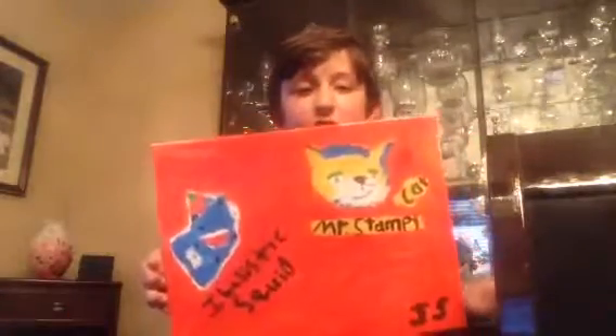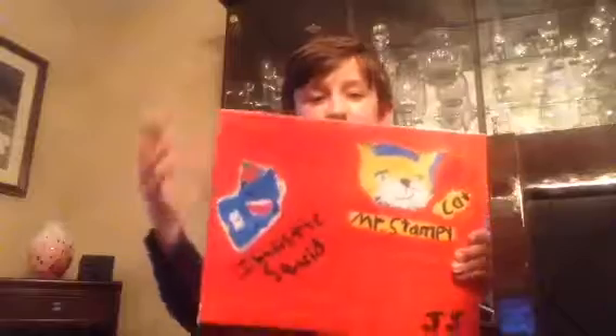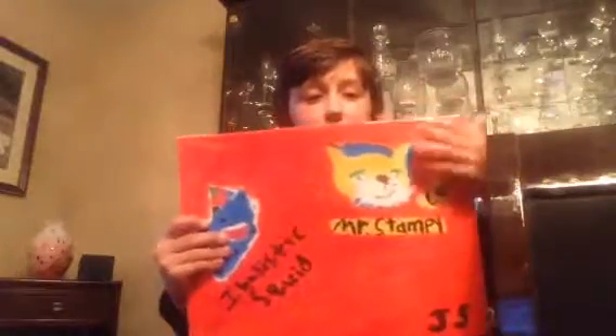If any of you want to make it, just take your iPad and look at the picture. Take a pencil and draw Stampy's face on there, then fill in the picture with the paint. You could do that with Ballistic Squid too, and you could write the names of them for fun.